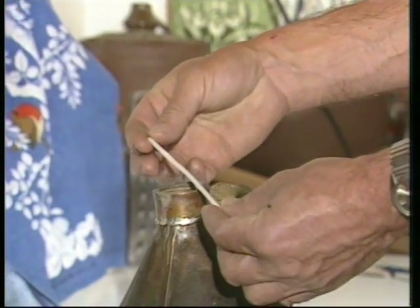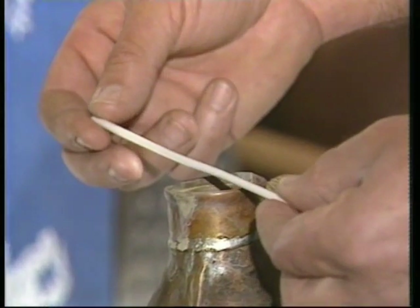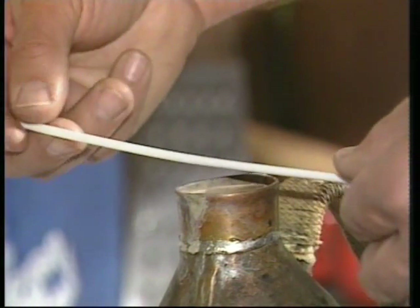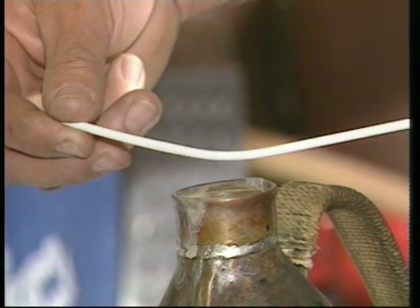Keep your fingers well away and hold the middle of the straw over the spout where the steam gets it. That'll soften the plastic, and we want to move it up and down to get a good length softened. As it softens you can bring the ends together — don't go too fast or it'll kink and then the water can't get through.